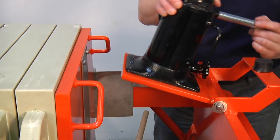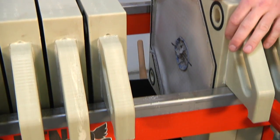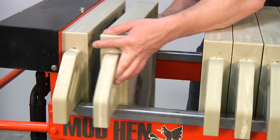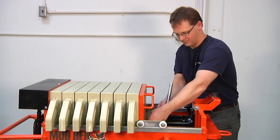This is done by disengaging the jack, sliding the screens and dumping the cakes into a standard wheelbarrow for disposal. The operator then closes the screens, re-engages the jack and starts the process again.